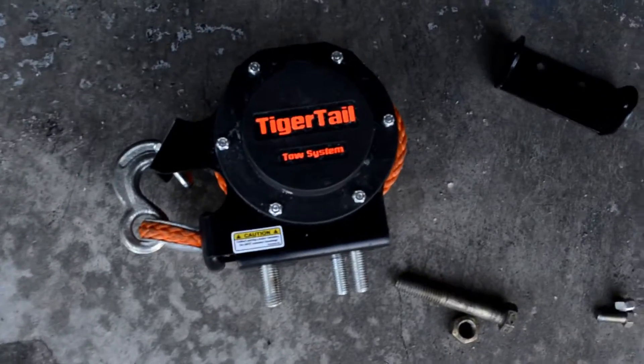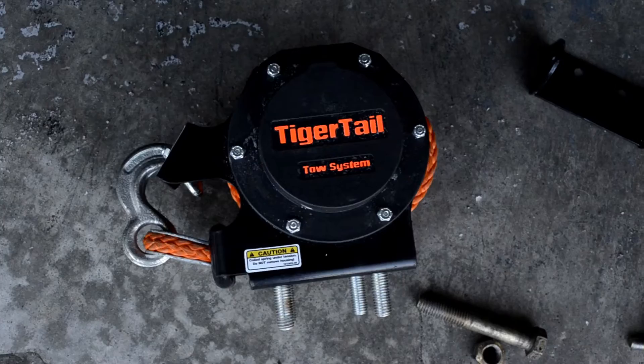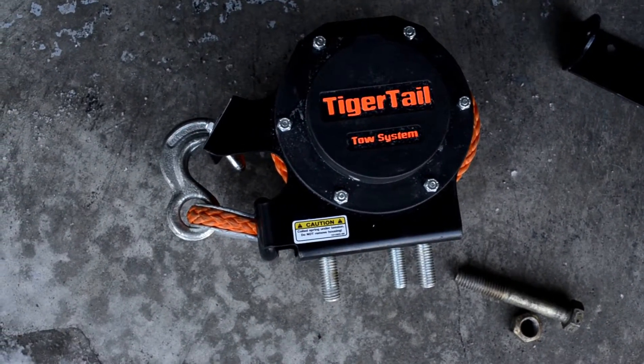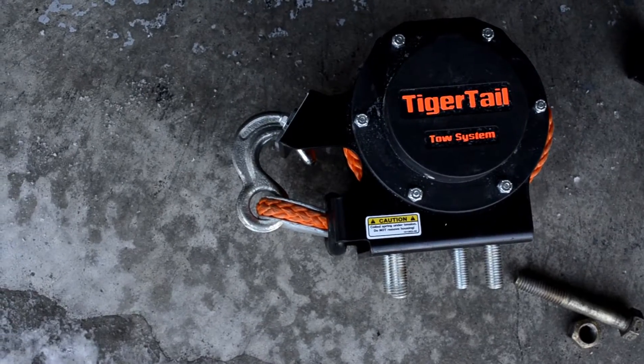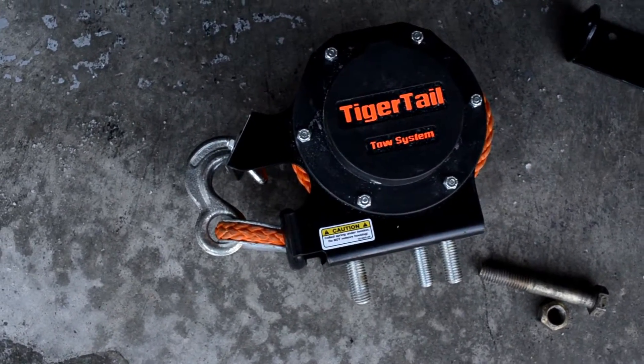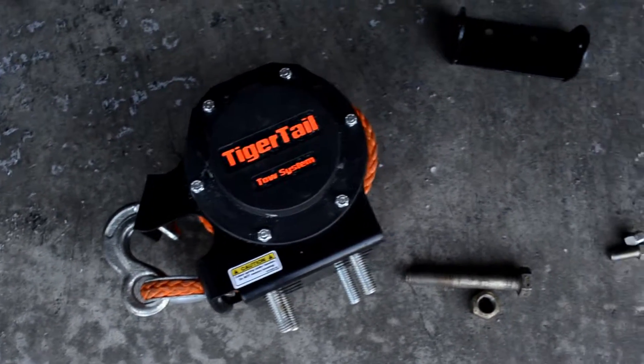This is a look at the Tiger Tail Tow System itself. It's basically a spring-loaded retractable tow rope system with a synthetic winch cable for the rope and a hook built in, and then it bolts down to a mounting plate.